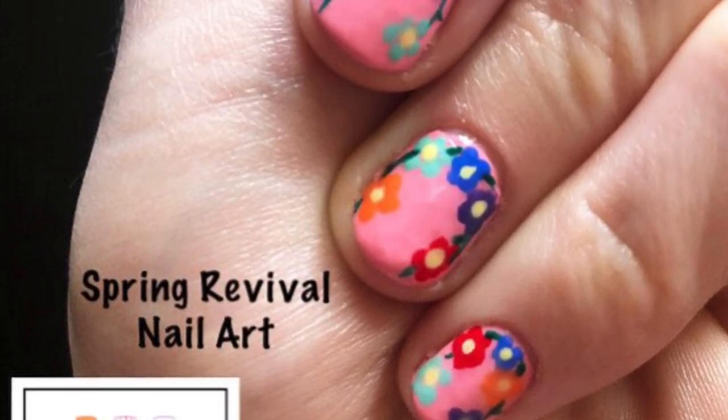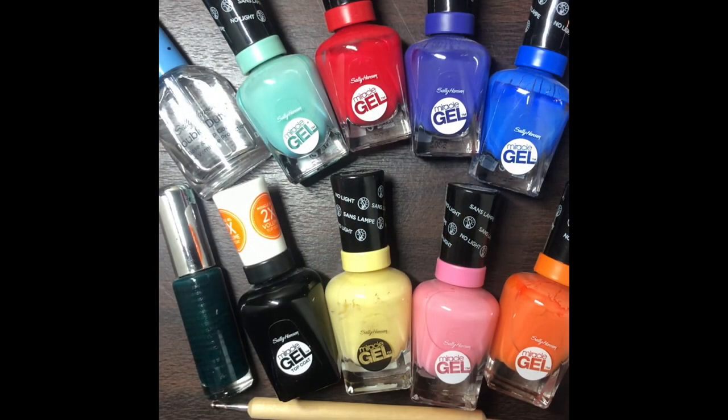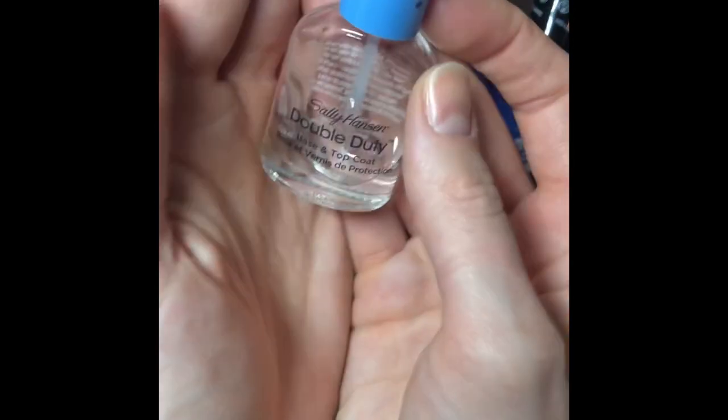Hi all! Welcome back to Exclusively Nail Art channel. I'm going to show you a quick tutorial on how to do my most recent nail art. These are the materials you'll need.